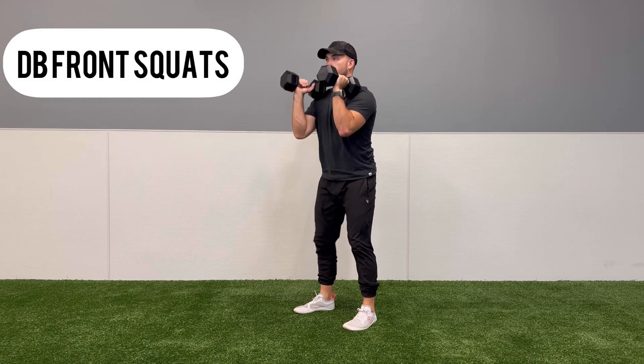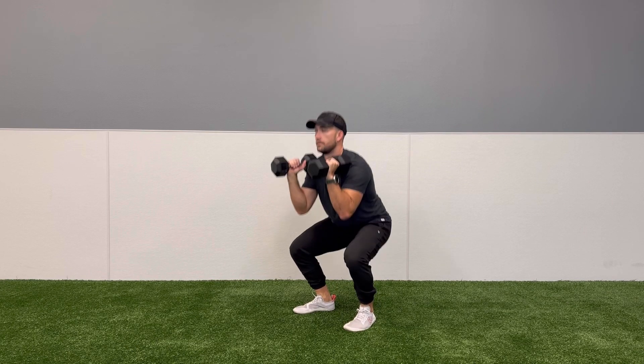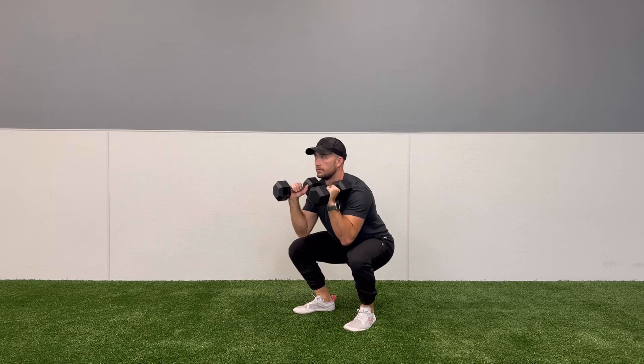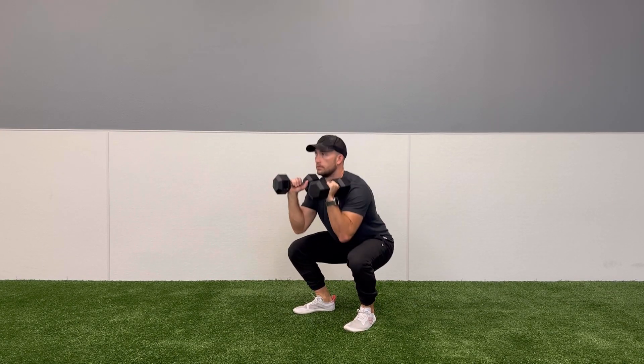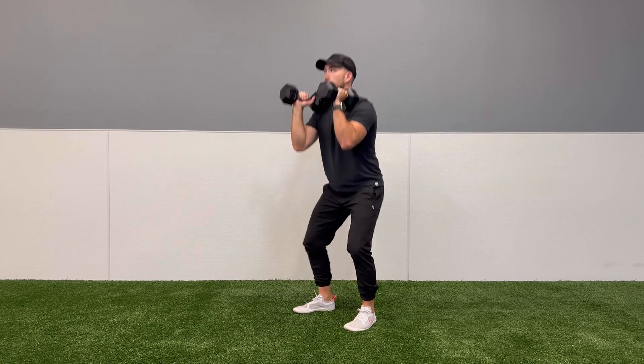For the dumbbell front squats, clients will grab one dumbbell on each hand, holding it in a front rack position. They will squat down to 90 degrees, making sure they keep their knee over their second and third toe, and drive through their heel to return back to the top.